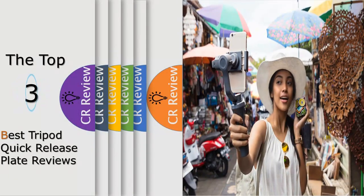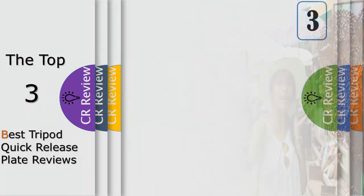Hello viewers, we have brought to you the top 3 best tripod quick release plate review powered by the FAD Reviews.